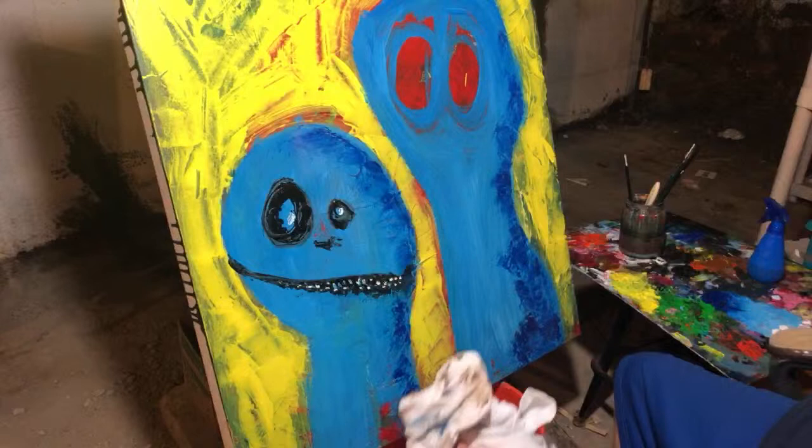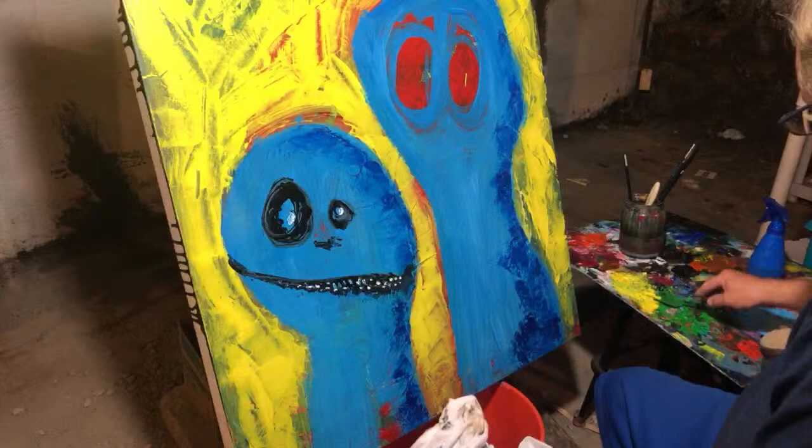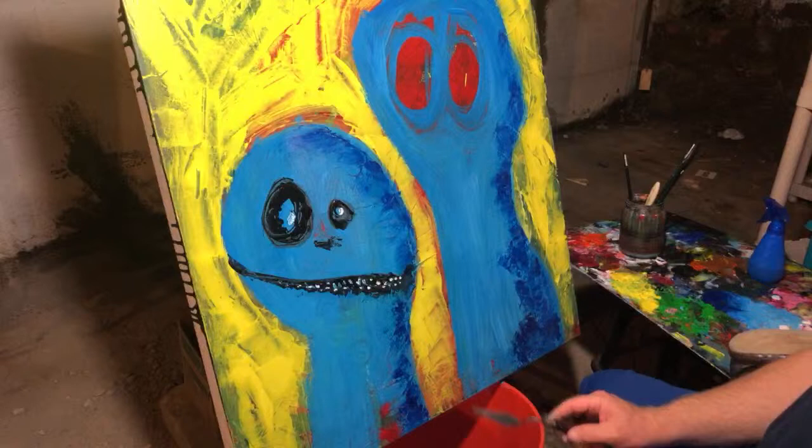There we go. Any yellow left? No, no yellow left — it's all dried up. I kinda like that guy. I really like that guy.